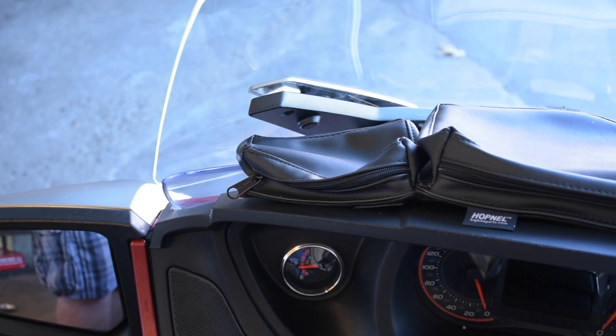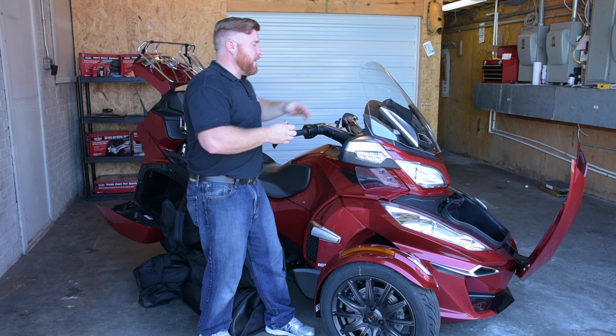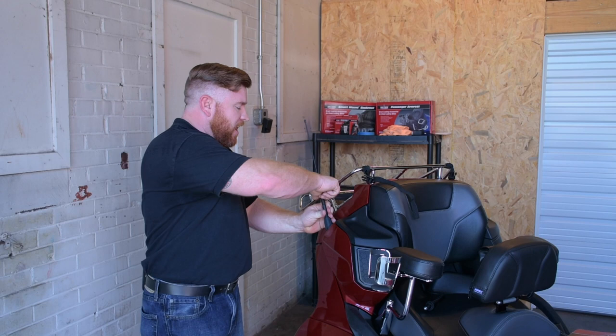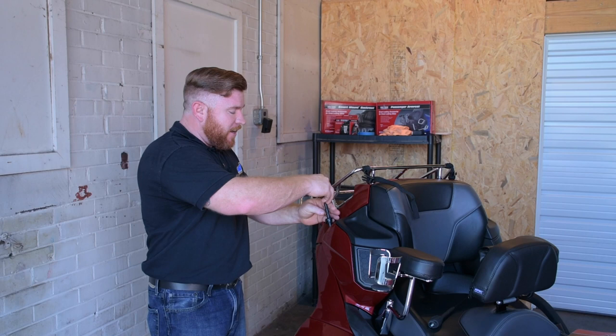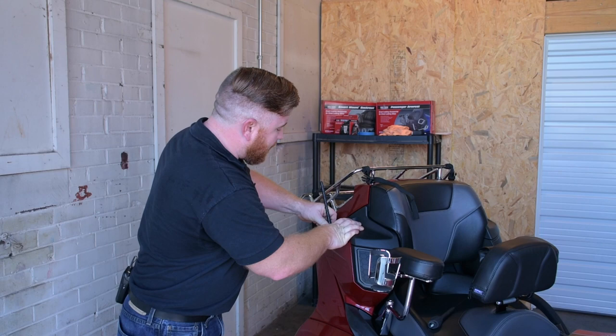Before we move along to our protection items from Show Chrome, we've got to knock out this extremely difficult antenna install. As you'll see walking through the steps, this is probably going to be extremely difficult — you might want to clear your entire afternoon. But most people can tackle that one at home with some simple hand tools. Now that that's finished up, we'll go ahead and move on to our protective items.